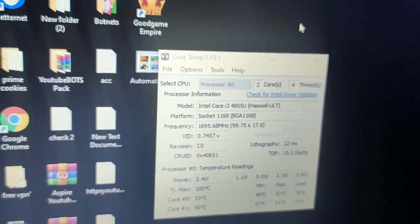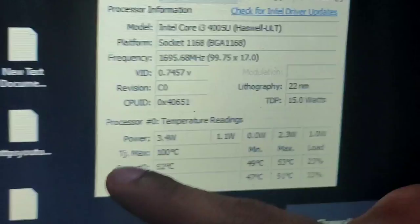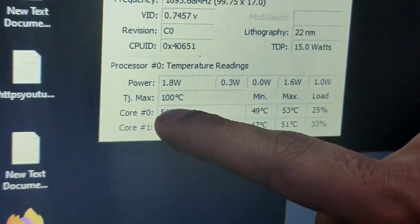We have to connect with the USB to an extra USB port. You can also connect with an extra keyboard. You can connect with the laptop. The heat reading is 52 degrees on Core 1 and 50 degrees on Core 2.